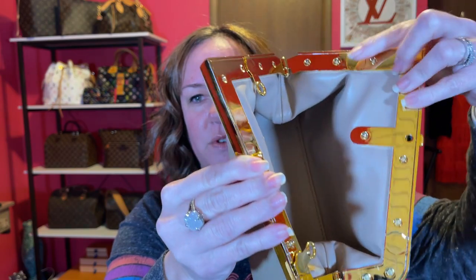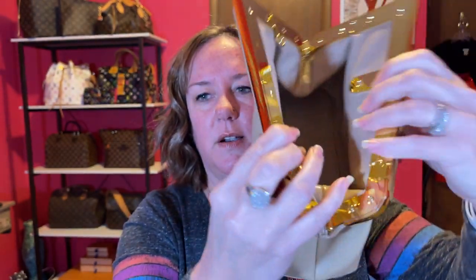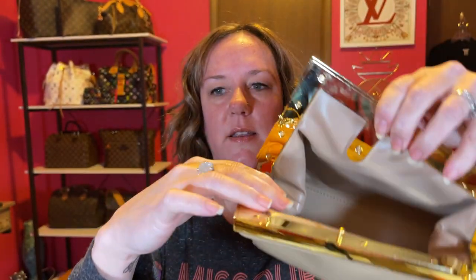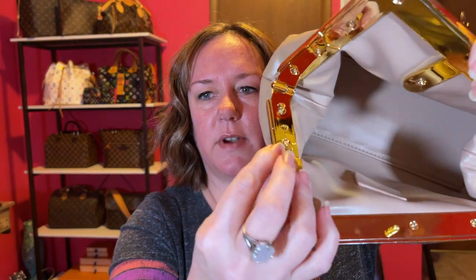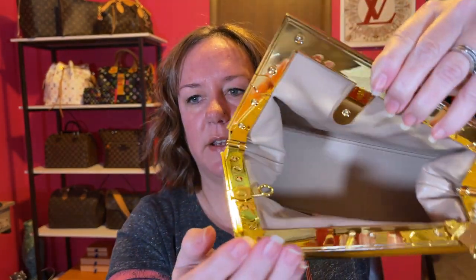You push the button and it opens up, then you move this little hardware — it moves out and clicks into place. Then there's this button here that clicks in. When you're not using it, you just put it back inside. There are no pockets or anything, just one main compartment.